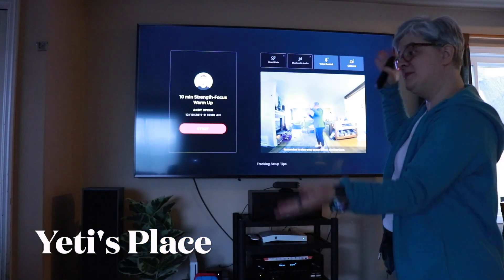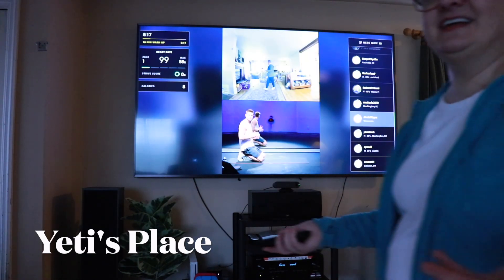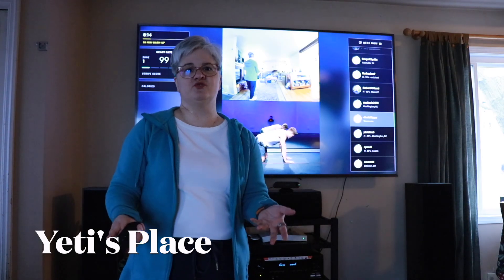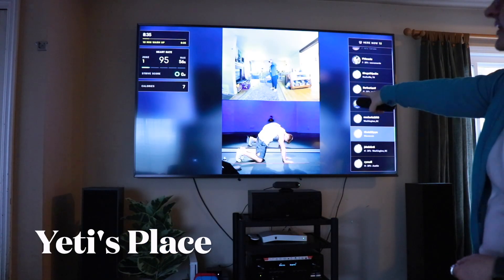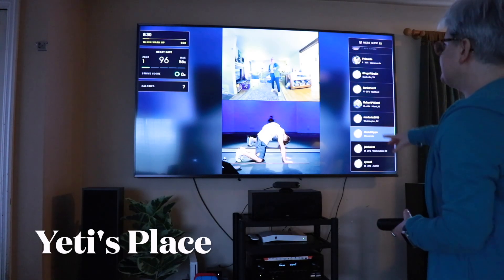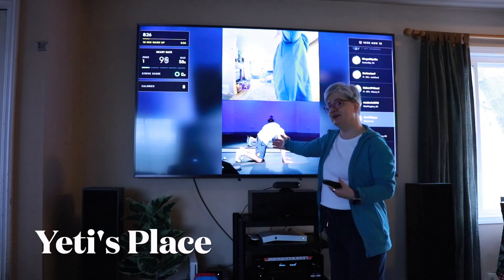A cool thing about Peloton is it's linked directly to actual music — there's even a Taylor Swift playlist. The camera can be rotated around in different ways. The Peloton Guide does so much for you as you're working out. I can see myself working out compared to the instructor, so you can see if you're doing the motions correctly or incorrectly.